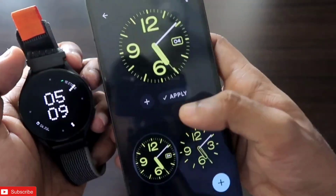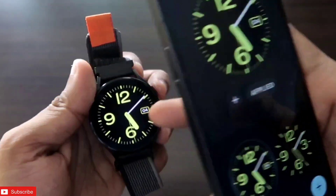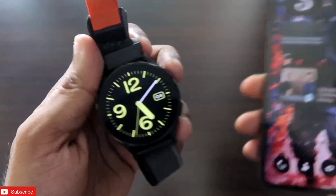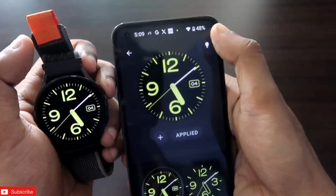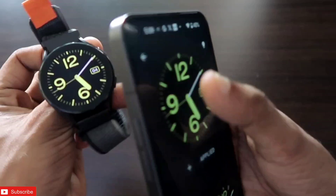Let's apply one watch face and see whether it is working or not. I'll apply this pixel watch face — I'll click on apply and you can see it is applied now. You will also be able to use the watch face on your watch.